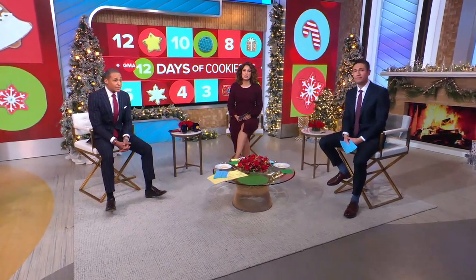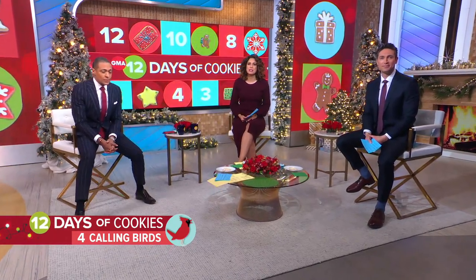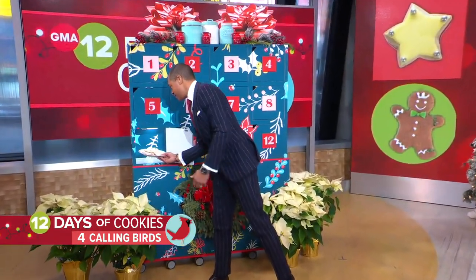It's our favorite time of the morning. We're back now with our Christmas cookie countdown on day nine of our 12 Days of Christmas Cookies. So here we go — let's open our advent calendar to see what kind of cookies we are baking up this morning behind door number nine.